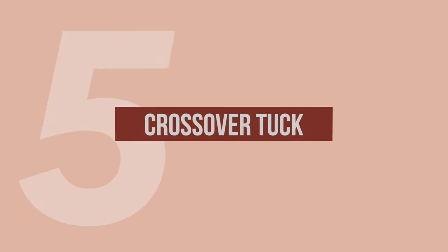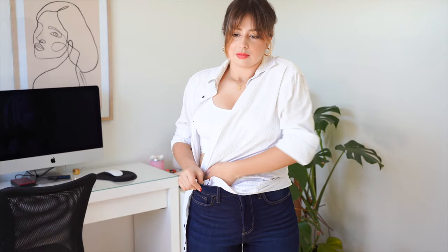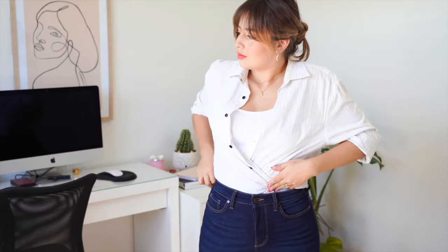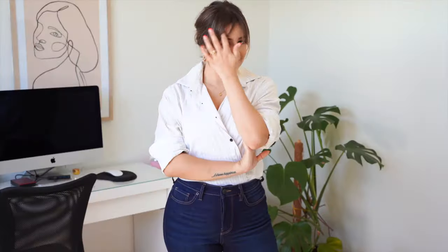Last but not least is the crossover tuck. Unbutton all of your shirt, then start tucking it into your pants over your waist, going all the way around — that way you're going to get a crossover effect. This is way easier to see than explain, but you might have to spend a few minutes straightening it out. Make sure you're tucking all the way through all around your body and you'll get a more elegant effect with the same oversized shirt.